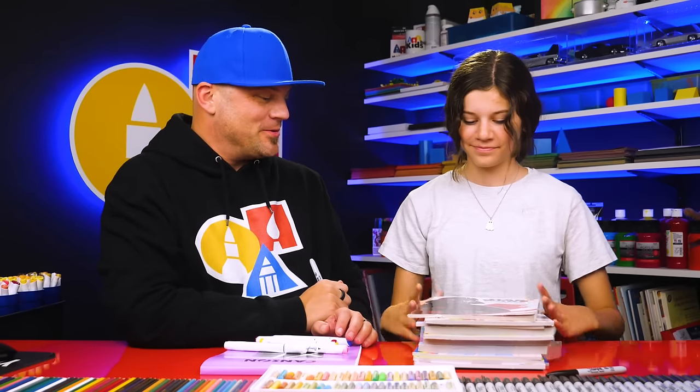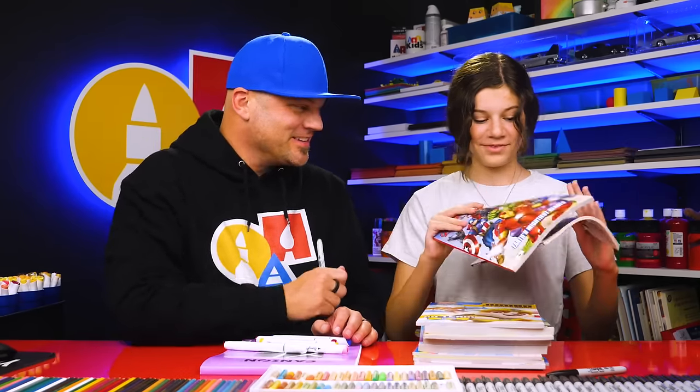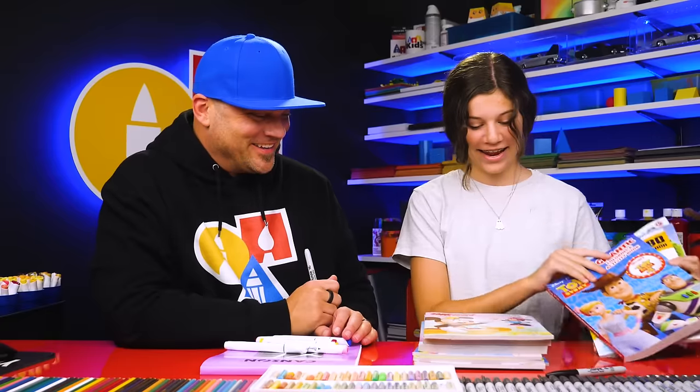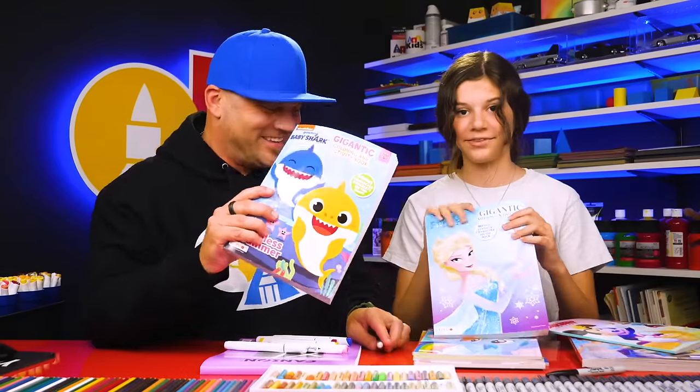Do you want to show them some of the coloring books that we have? Yeah, we have a lot here. We have Star Wars, Avengers, Paw Patrol — one of my favorites — Toy Story, and lots of Mickey Mouse. We even have Baby Shark and Elsa.